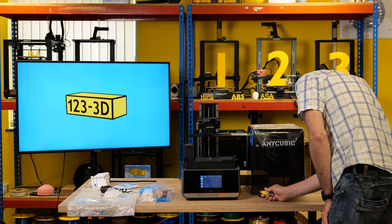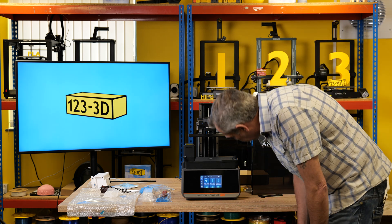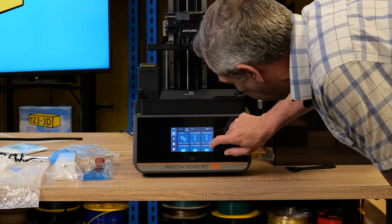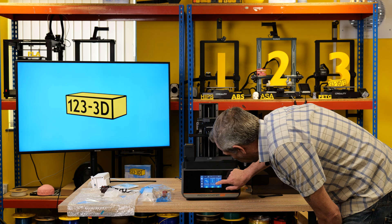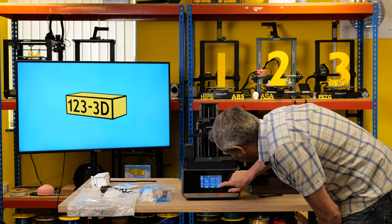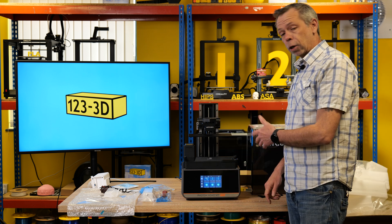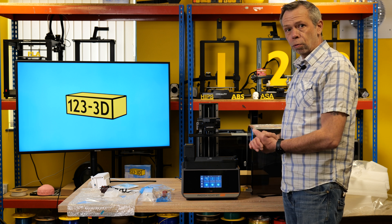Popping in the USB to see if we've got a file. On the USB there's a basic exposure test and a high-speed file — it looks like some fancy candlestick holder. We'll load a file and be back shortly to show you the results.